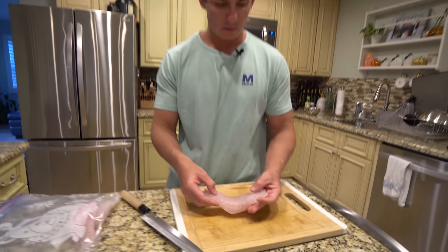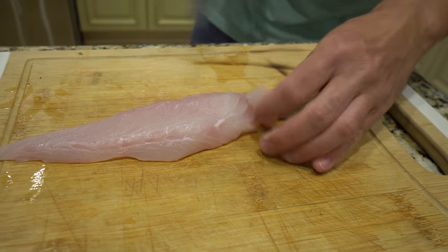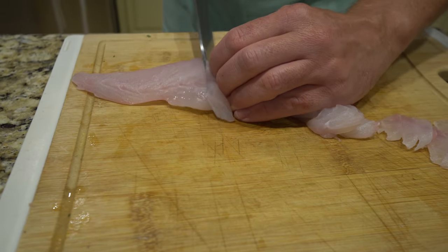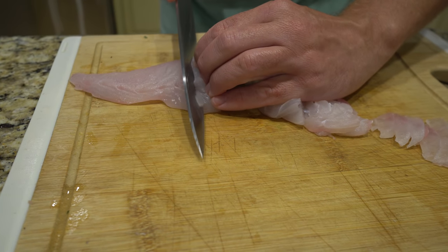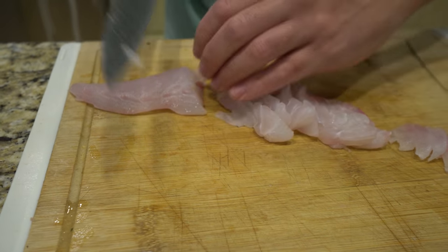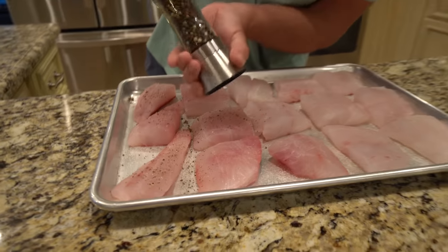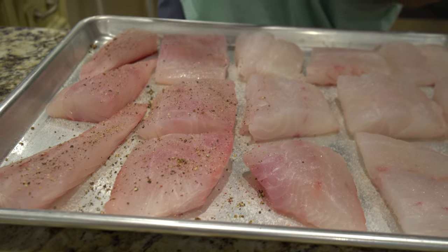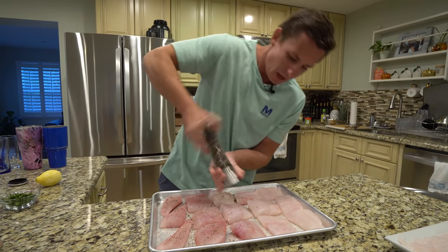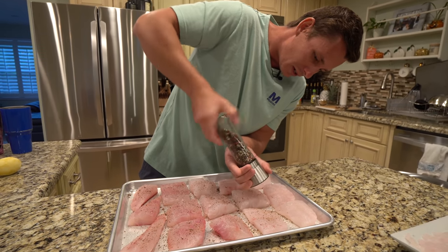Here we have our porgy, which we're going to do a little crudo style — slice it about this big, just like that. Porgy to me reminds me very much of snapper: the color, the texture. I would say it's not as firm as a mutton snapper but not as flaky as something like a yellowtail. This is probably the first time and maybe the last time you guys will ever see me do this — I'm just putting salt and pepper on my fish. We're really going to let the fish speak for itself, since that open-faced sandwich is going to have so much garlic in it already.